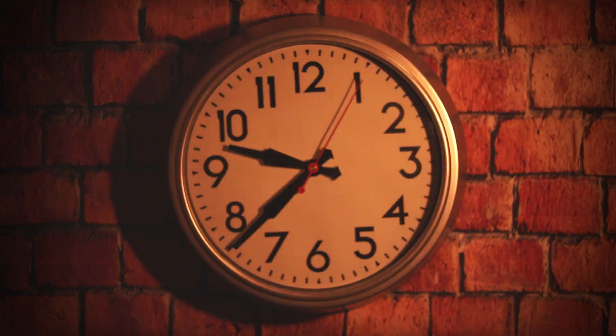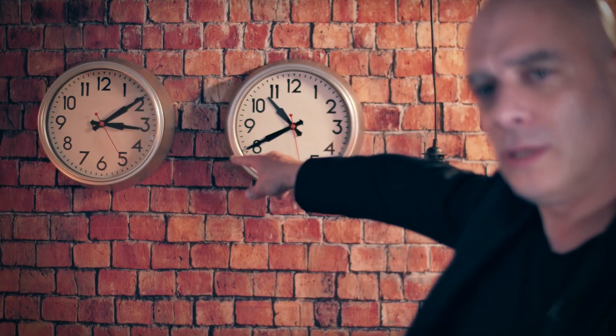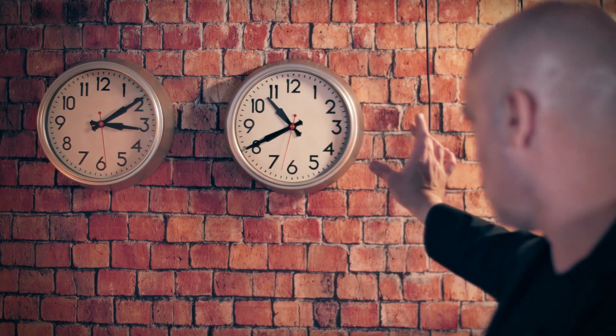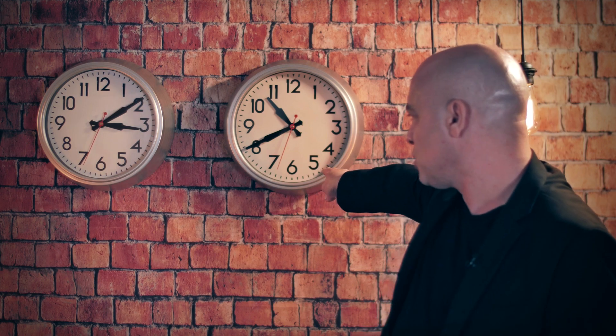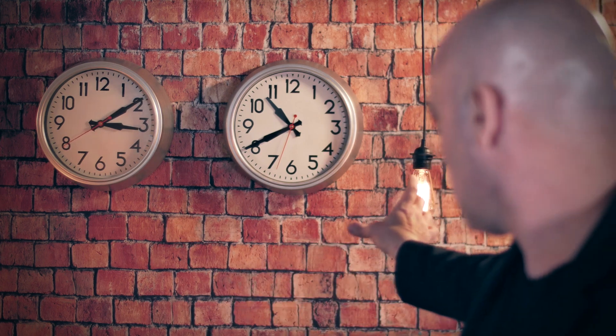And to stop a clock as it hangs on the wall. Check this out. You can see both clocks on the wall — they both work. Let me try something. And stop. You can see that this clock right here has stopped while this clock is still working. Let me make it work again. And... Go!